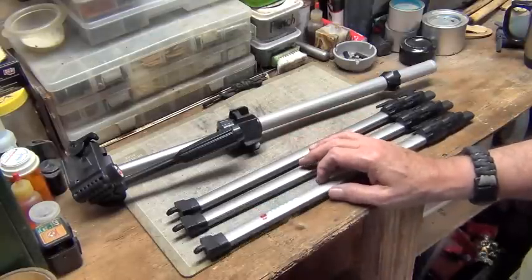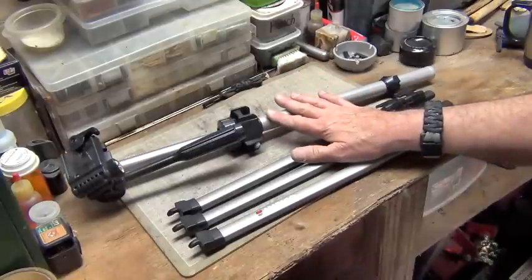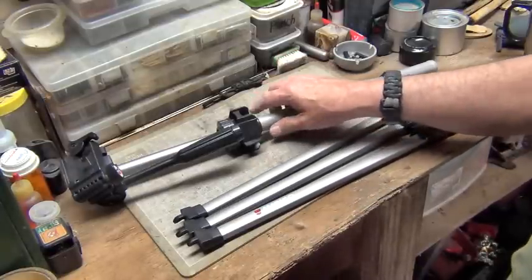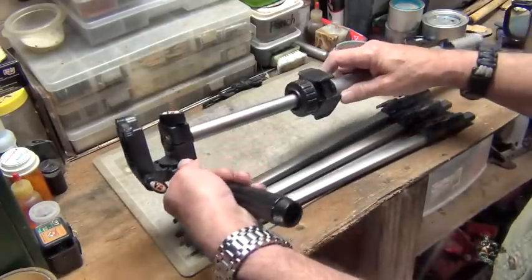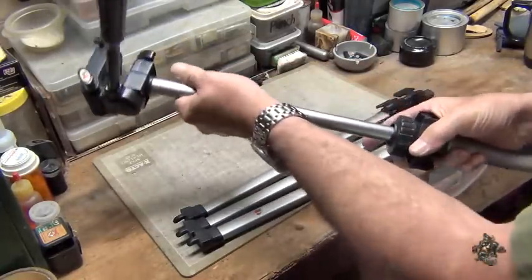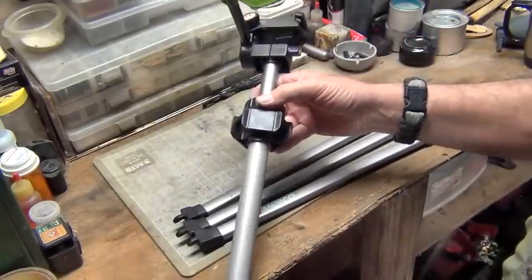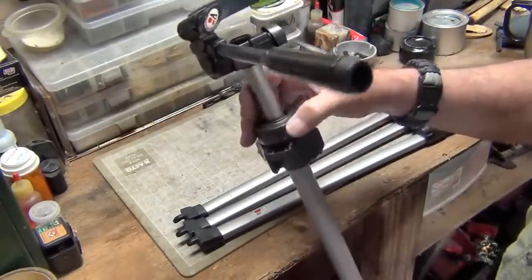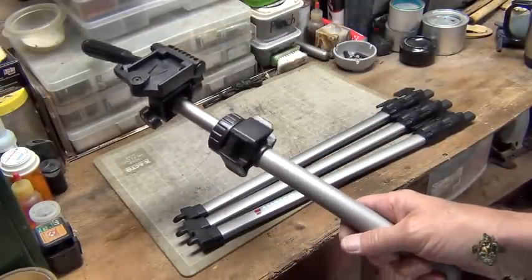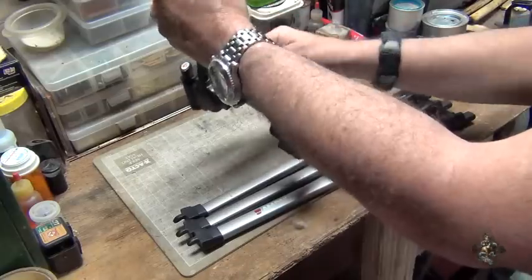Different tripods have different length legs — if you're lucky enough to find a really tall one, the legs will be more beneficial to you. This one is just a regular one, no big deal. Now also on this, there's a real good locking mechanism here that locks in real steady with just a twist. And I'd like to figure out some way of using this. I have been using it as a tripod — just kind of stick it in the ground, or hold it out like that.